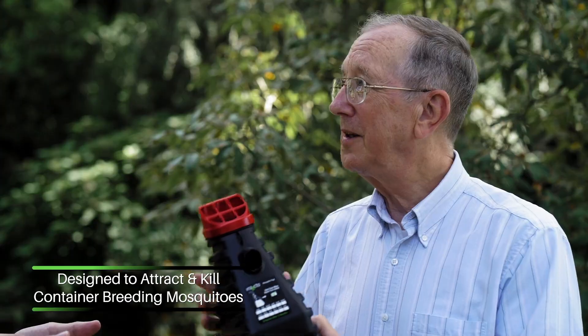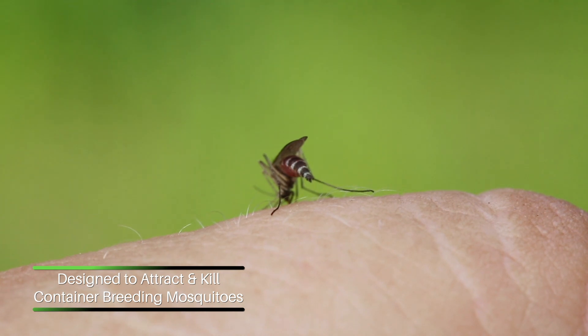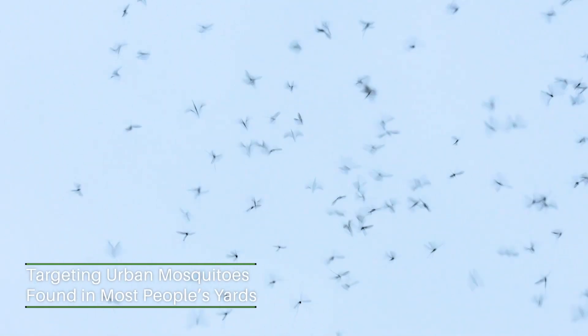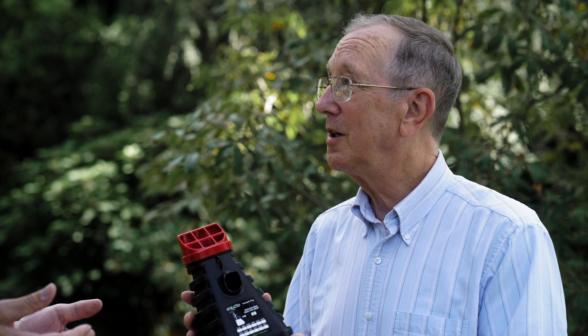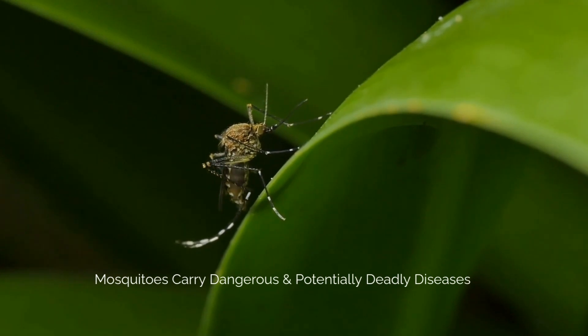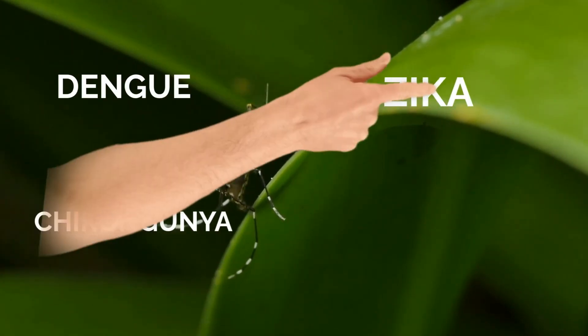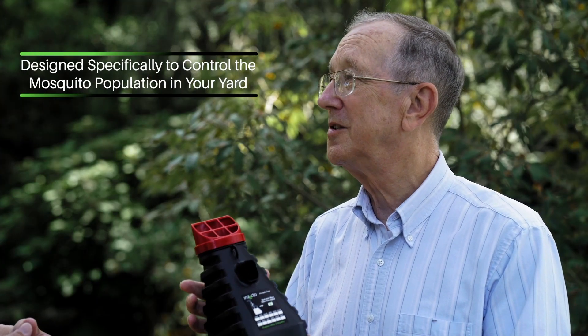I always hear about different types of mosquitoes. Does this trap attract all the different kinds? This trap is designed to mainly kill Aedes mosquitoes that are the ones found in urban areas around people's yards — they live and breed in areas around their houses. Is the Aedes mosquito one that carries disease? The Aedes mosquitoes are actually very well known for being disease vectors. They can transmit dengue, chikungunya, Zika virus, and yellow fever as well. So this trap will help with the control of mosquitoes that are important disease vectors.